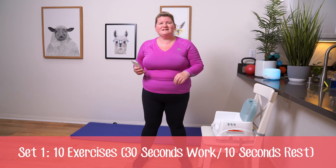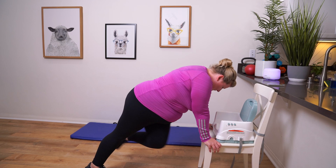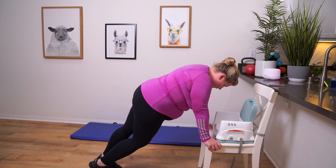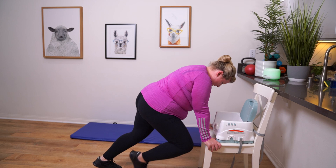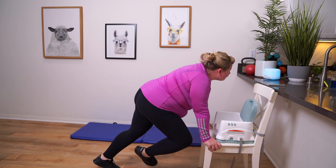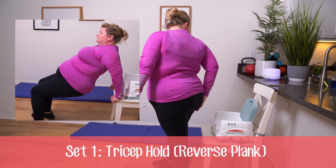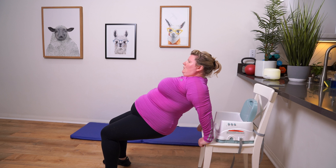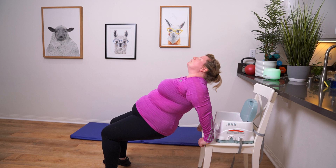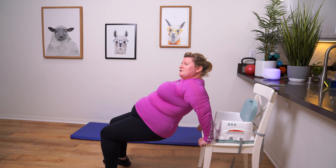Starting with mountain climber knee swipes. Bring your knee in and out. Next we're going to do a tricep hold. If you need to rest a little bit, go ahead and rest if you can't hold it the whole time. We're not dipping, just holding. Feel those arms start to shake.